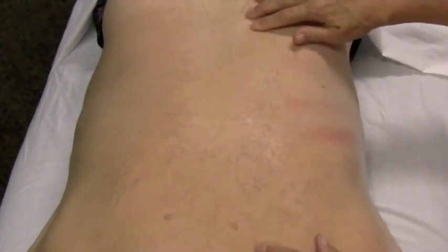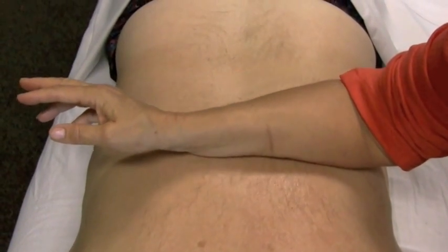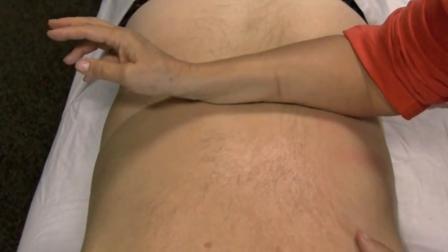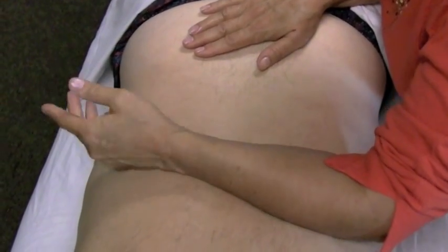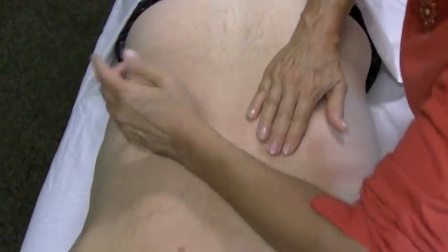Today I'm going to show you how we can clear out some of the tension that people get along the erector spinae. First I'm just going to take my forearm and kind of just stretch through here. I'm also feeling for where his tighter regions are. I'm going to do it in both directions, so I can get a sense already — see how that stops in there?